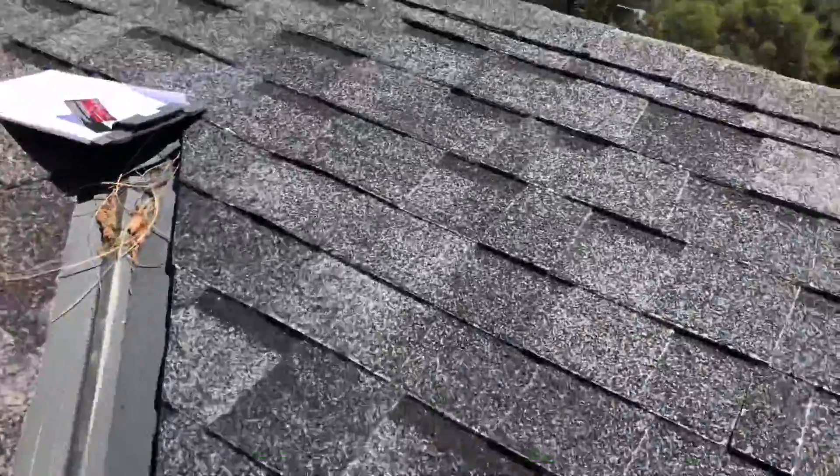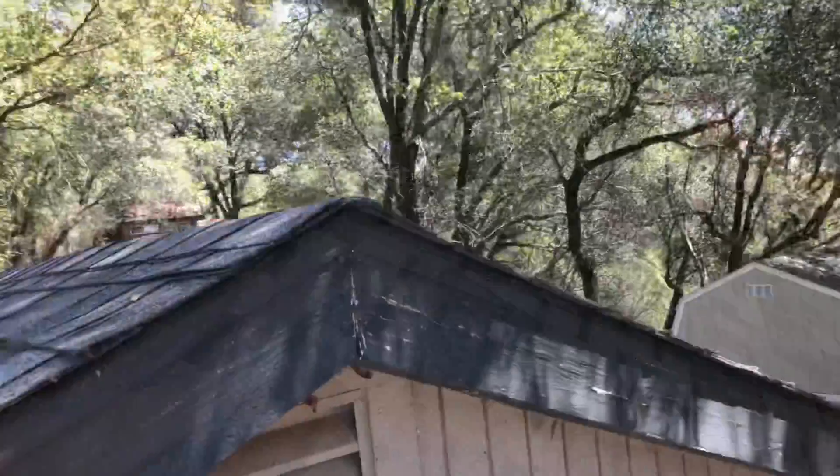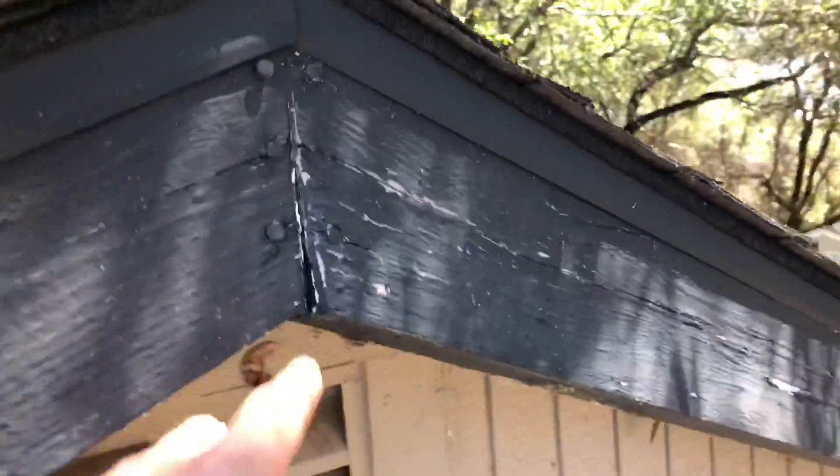Look at the threads of fiberglass — that's all that white stuff. And that black stuff, those are bare areas where no granules are left. Again, one side was good, the other side wasn't. This was another area of concern.